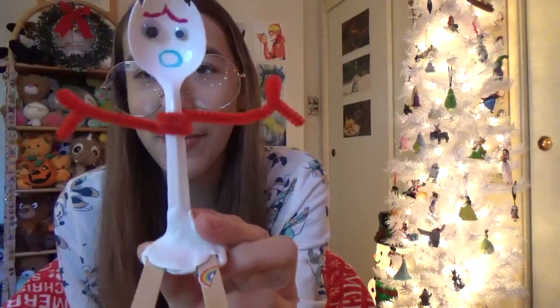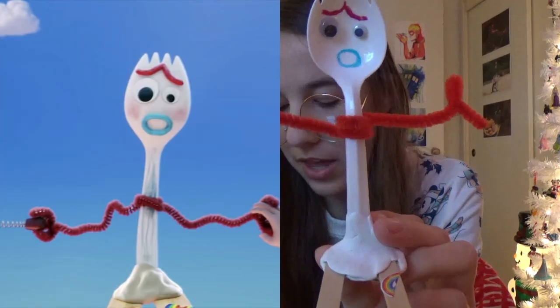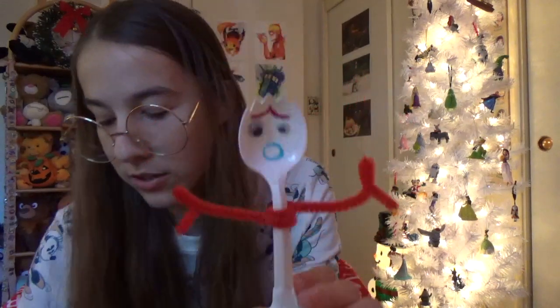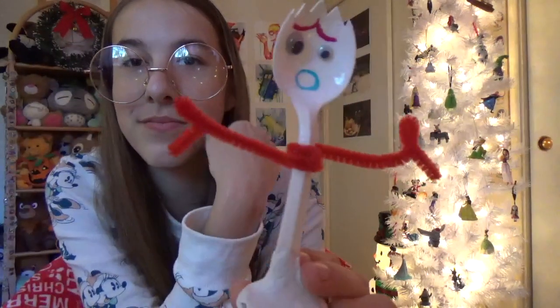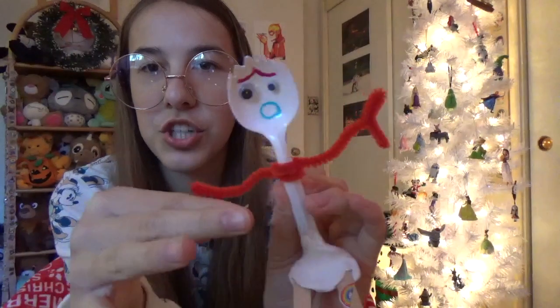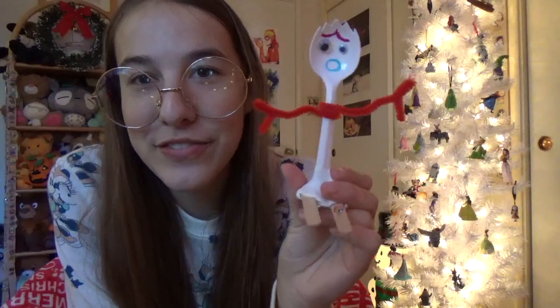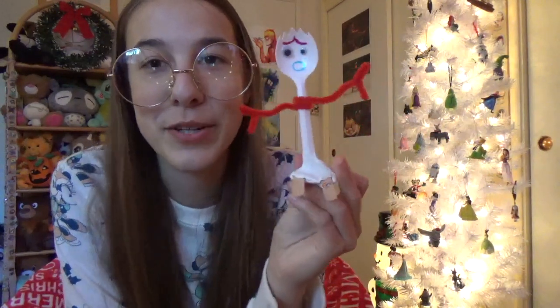I think it turned out fairly well. I mean, he does look like Sporky, and he has all the features that Sporky has. I'll put a picture so you can compare them — I'm really proud. Another thing that you could do to make it more accurate is put blush on his cheeks, but I was not really ready to do that because I don't have a good chalk that will stick on here. If you have a Sporky, feel free to send it to me — I have my email on the channel. I'd really love to see other Sporkies.